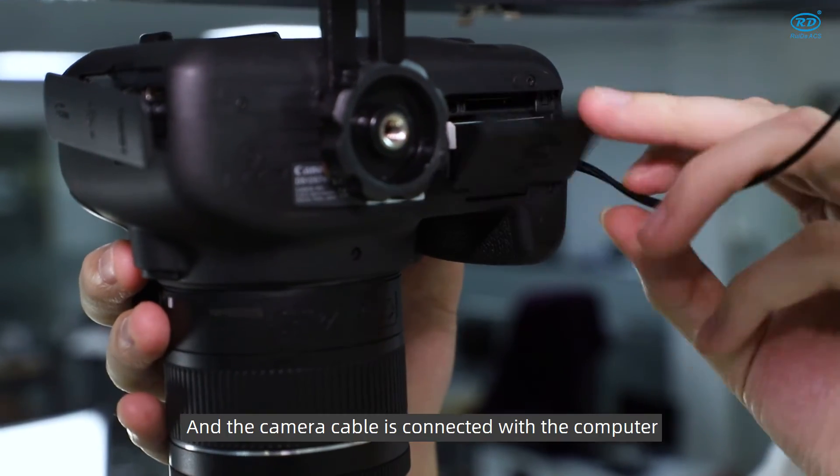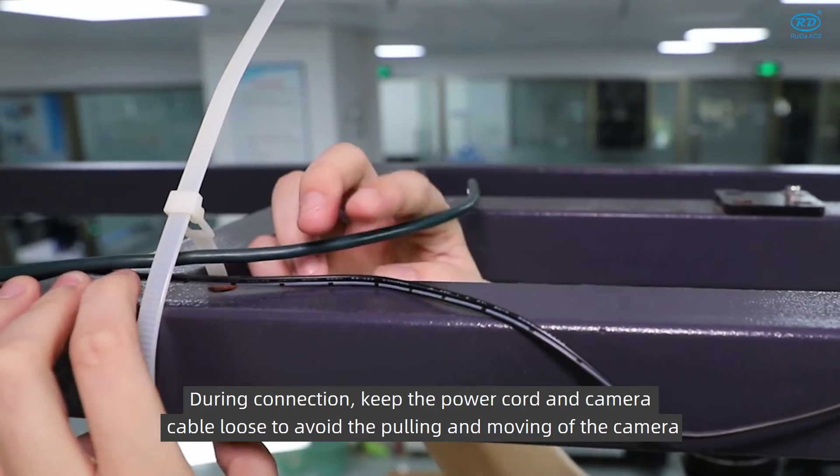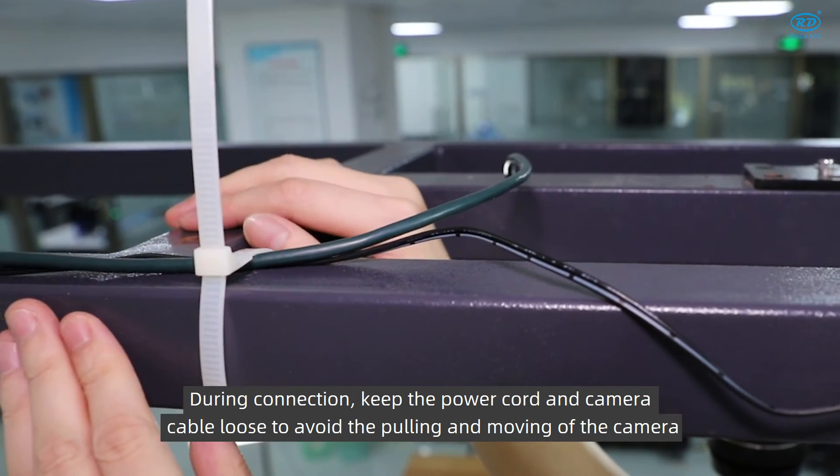Connect the power cable, and connect the camera cable to the computer. During connection, keep the power cord and camera cable loose to avoid pulling and moving of the camera.